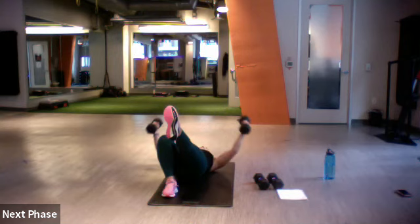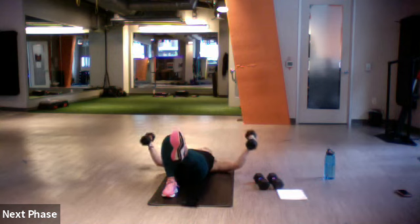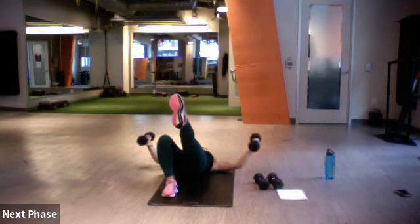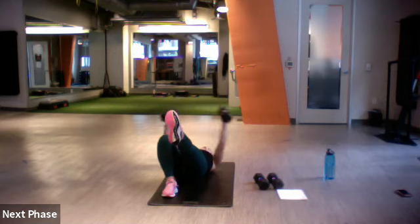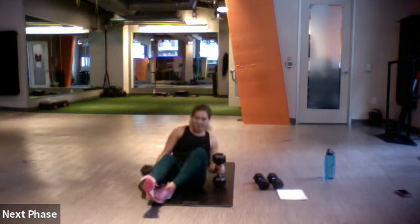Five more — three, two, one. Nice work, let's get back up. Do it one more time — you can go a little lighter if it's too heavy.